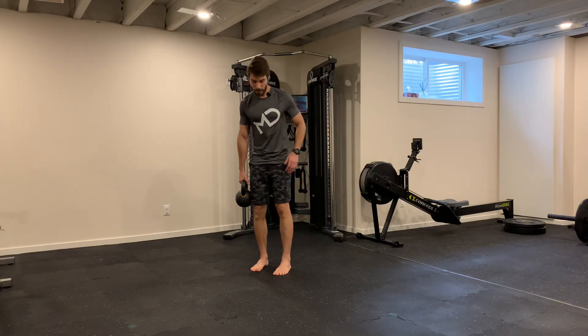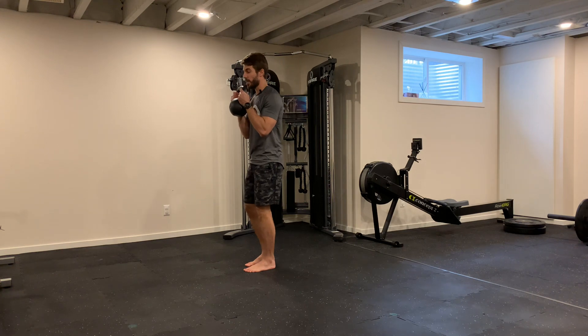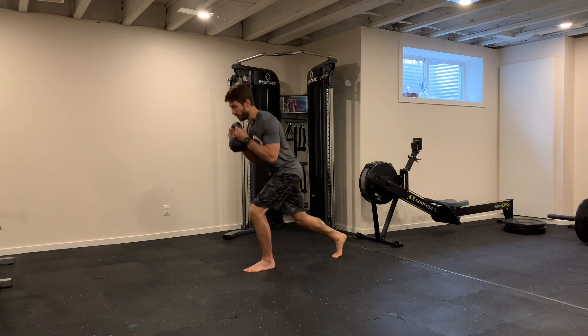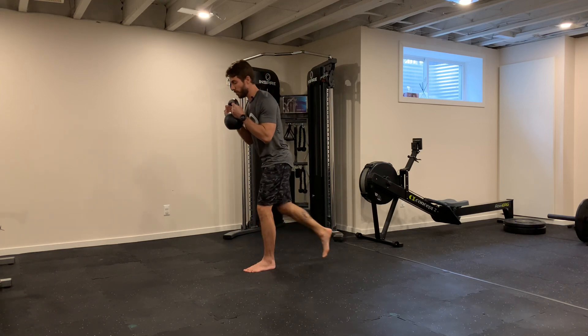Lunge back with the kettlebell — hold it up in a goblet position. Do the same as the lunge back without any weights: step back, lean forward a little bit with control, and come back up all the way strong. One fast movement, pushing the floor away from you.